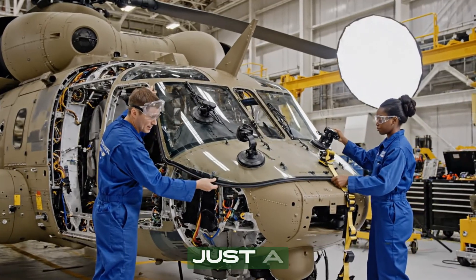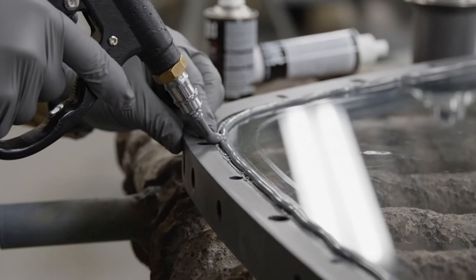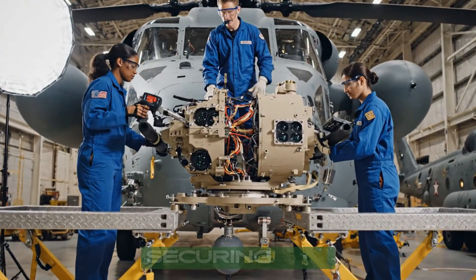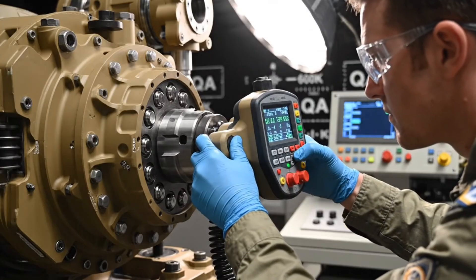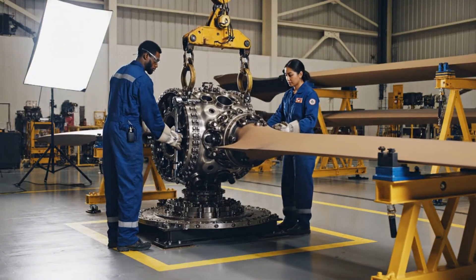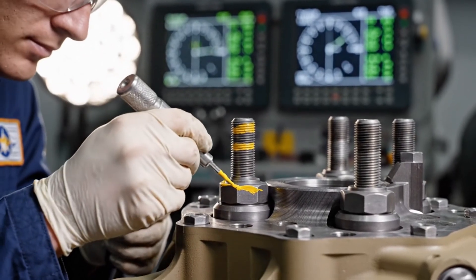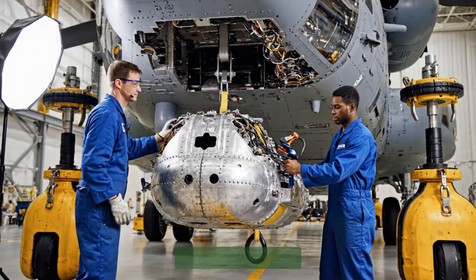Bring it down slowly — just a hair to the left. How's that fit? Seated — nice work. Bring it down slowly, watch the cables, it's aligned. Securing the connection now. Easy — lower at five millimeters, alignment looks good, ready for the torque sequence. Clear on the left side — bring it down five millimeters, coming down slowly. Looks aligned — lock it in.